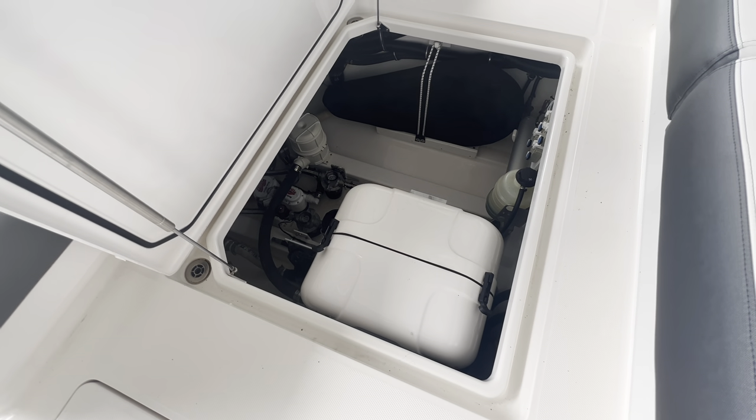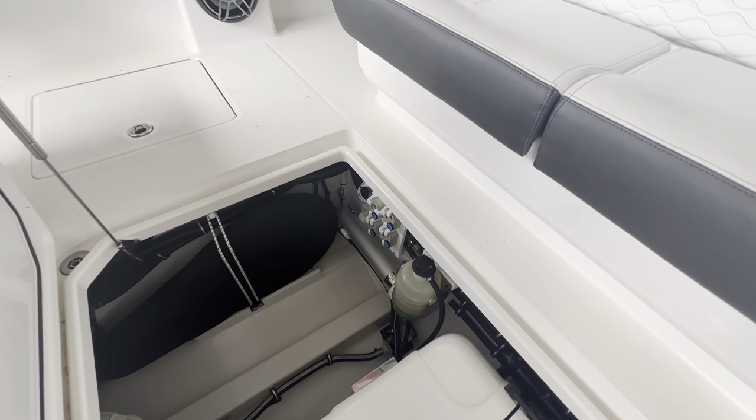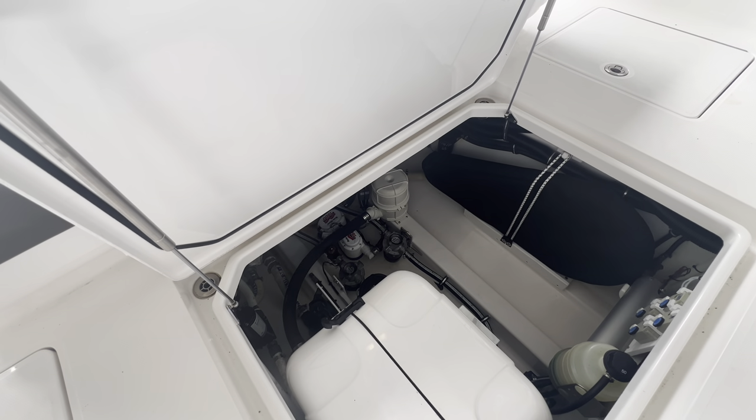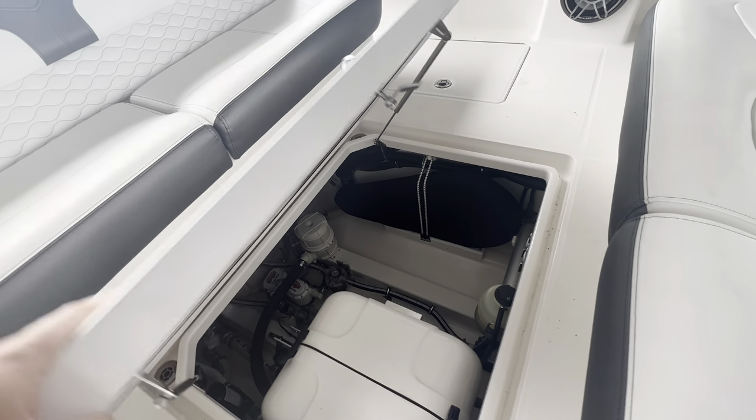This houses your Panda Fisher generator, your bow table, as well as every other pump and anything you need to get to. It's very large — anybody can crawl down in here and change any kind of pumps or filters that they need to get to.